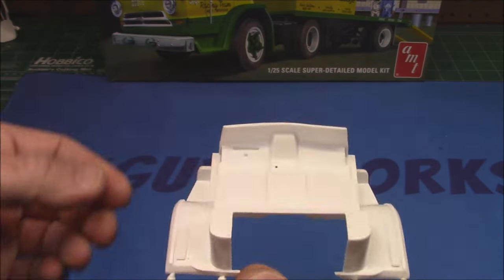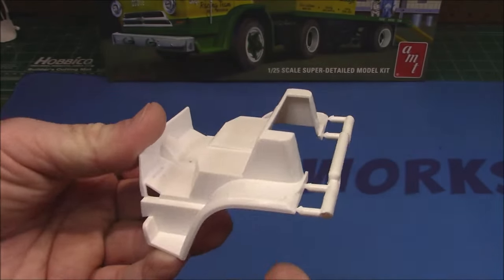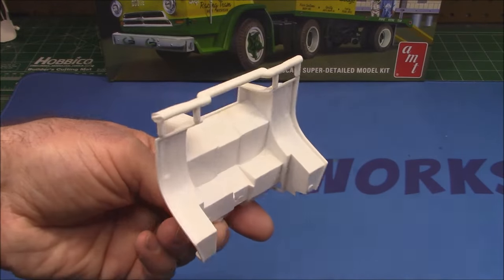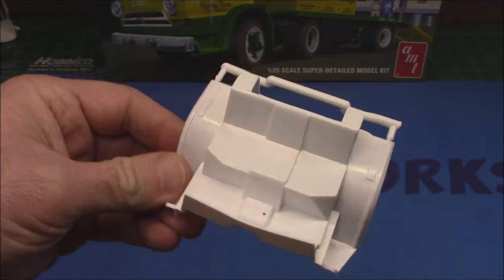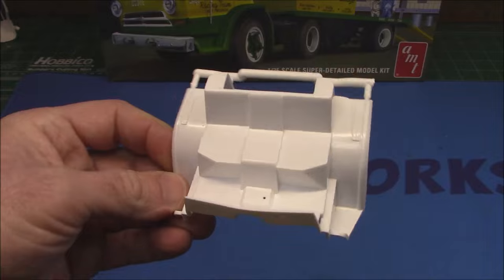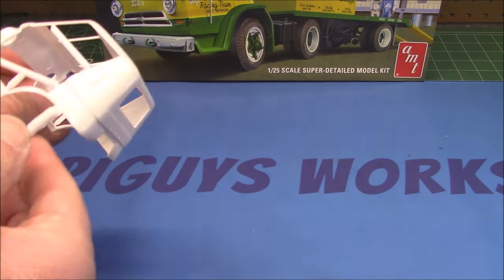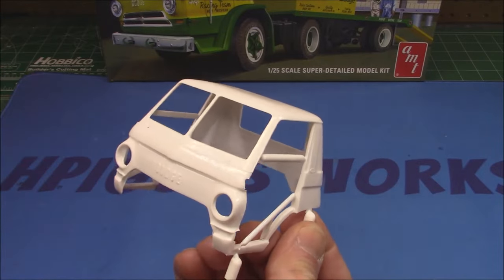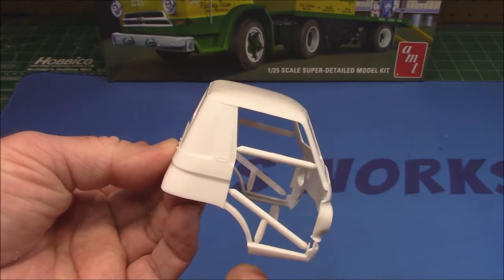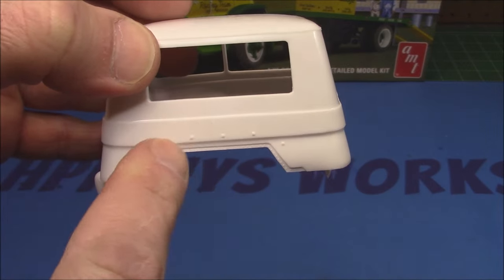We've got our interior tub — completely different from the A100. You can see the tilting area, floors, and treaded steps. That whole cab is going to be able to tilt forward, so we'll have to build the hinges and everything for that. The doors are going to be glued in place on mine — I simply don't have the time for all that fiddling, but I want you to know it can be done. Beautiful cab — very similar to the other one, just not a pickup truck.